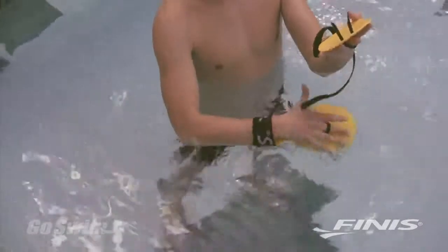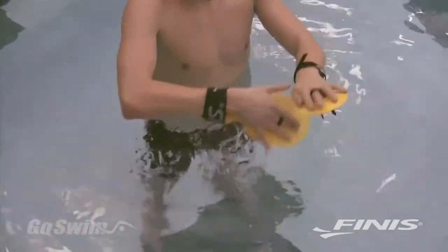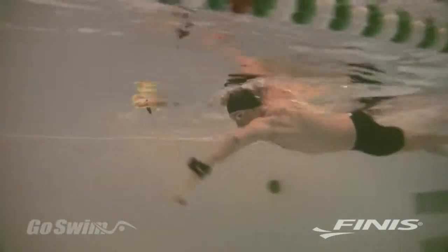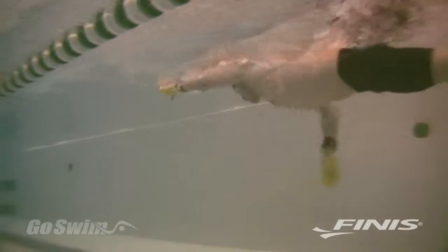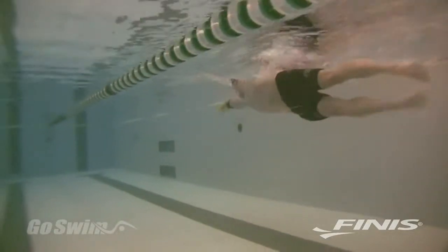When you strap into the Bolster using the easy-to-adjust Velcro strap, you'll find that it's almost impossible to bend your wrist. By keeping the wrist from bending, the Bolster encourages you to develop a forearm-dominant stroke and to keep the elbow up during the catch — during the initial part of the pull. Coaches call this technique early vertical forearm, or EVF.